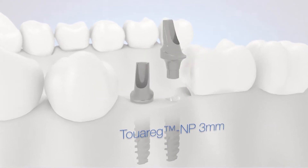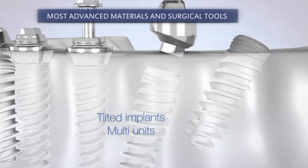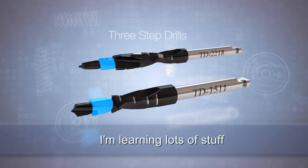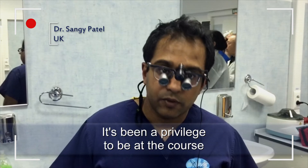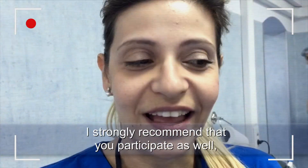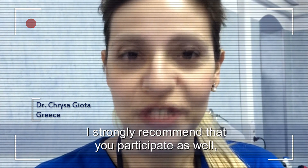Now you have the opportunity to work with state-of-the-art techniques, the most advanced materials and surgical tools. I'm learning lots of stuff. It's been a privilege to be on the course and I'm looking forward to the next three days. I strongly recommend that you participate as well.